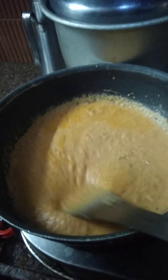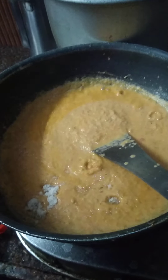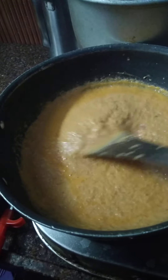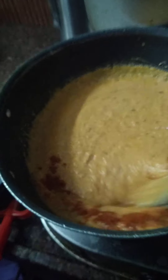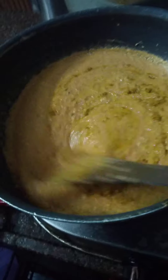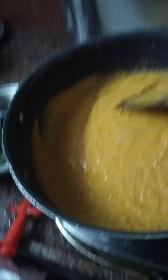Now add salt as per your taste. Half spoon garam masala, half spoon chili powder. You can add jaggery or sugar to this recipe. And also add curd.